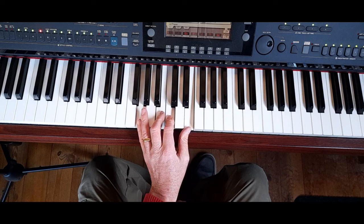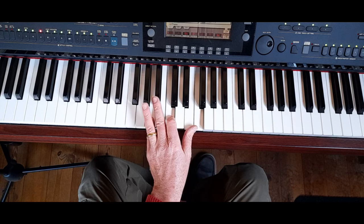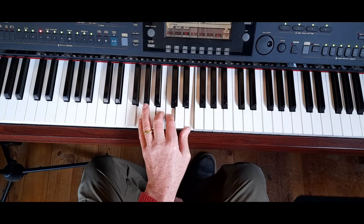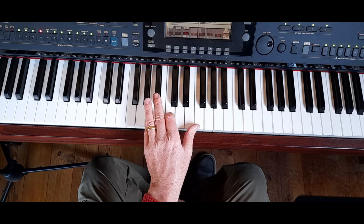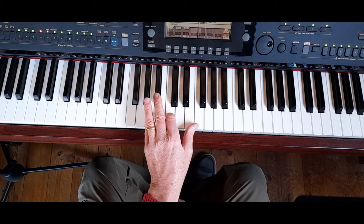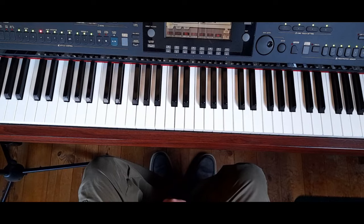Just to recap: we've got the C major 7 and the F major 7 — the 1, 3, 5 and 7 of each scale — and we're just getting used to changing from one to the other until it comes naturally, because then we can start playing little tunes. We're going to add further chords as well, but I just wanted to show you those two for today.